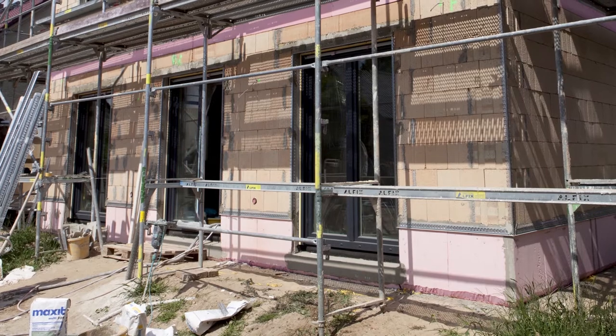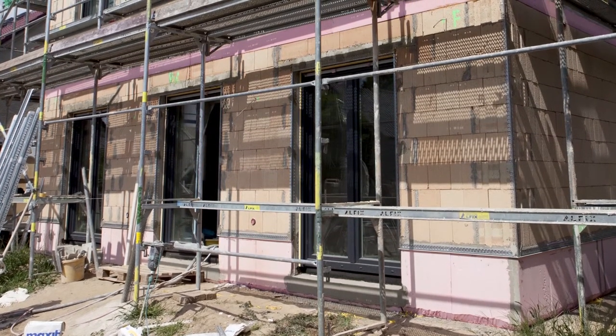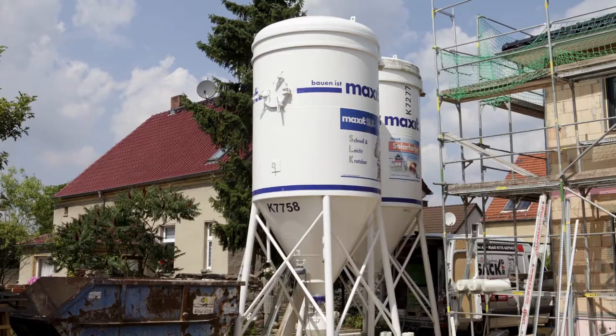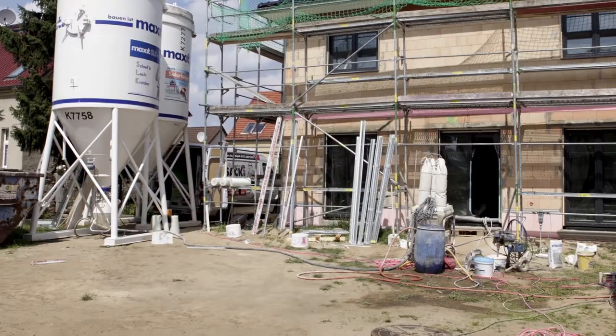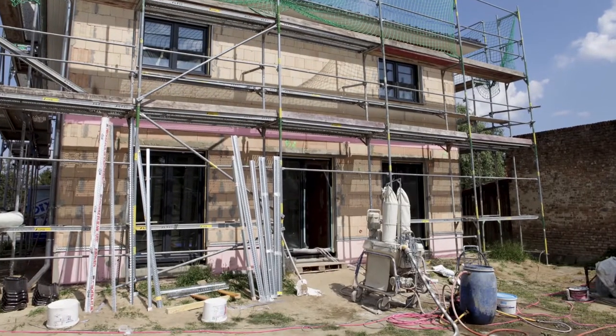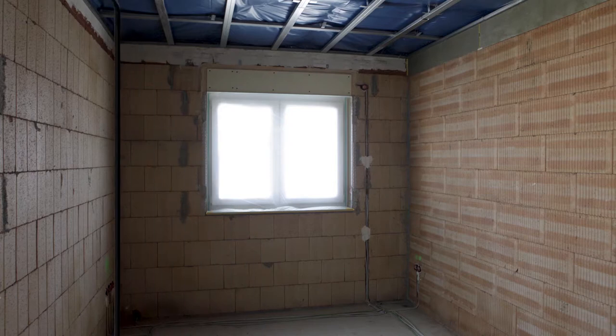The plaster work itself could not be filmed as the plasterers were unfortunately very camera shy. The plastering of the walls can be explained quickly and easily: the plaster comes to the construction site in the silo as dry mortar, from here it goes into the mixing machine, where it is made into spray plaster with water, and then sprayed onto the walls.